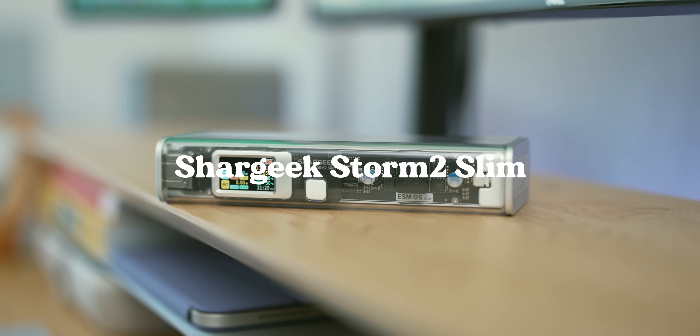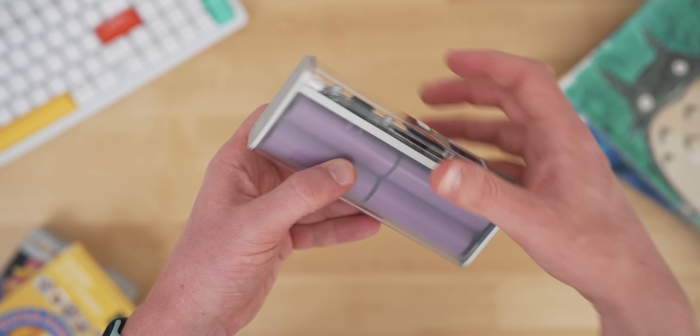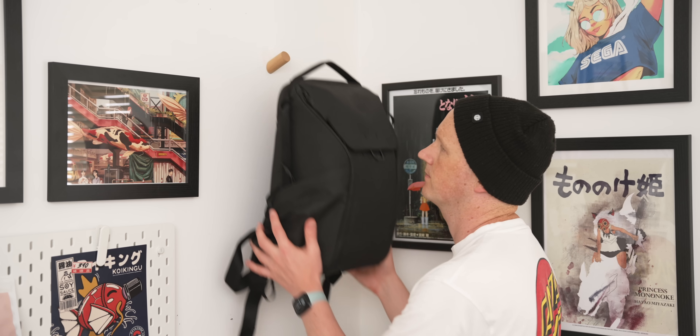Next up is another new one for me — my external battery bank. This is the Sha Geek Storm 2 Slim, a 20,000 milliamp hour charger and the design is kind of wild, almost cyberpunk — you can see through it and see all the circuits. It's even got a little screen showing how many watts are going in and out. Most of my devices don't need charging if I'm out for a day, but this one can charge the MacBook a little bit if needed, charge an iPad Mini pretty much the whole way, and will charge my phone multiple times over.